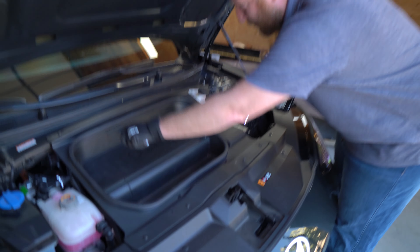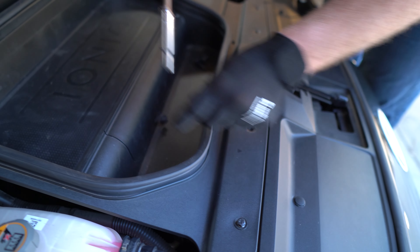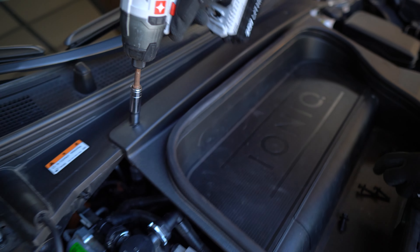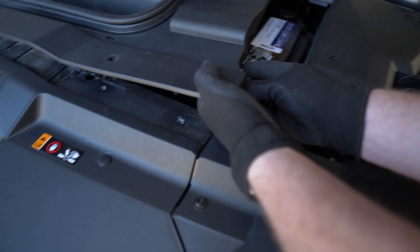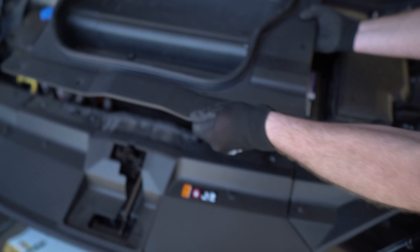Here are the six bolts you need to remove. You can just take them off and set them in the tray. Once you've removed all of those screws, there's one wiring harness that you need to unplug from the side — you just pinch and pull. That comes out, then this tray will lift straight out and you can set it to the side.